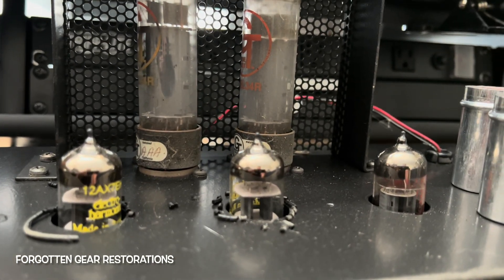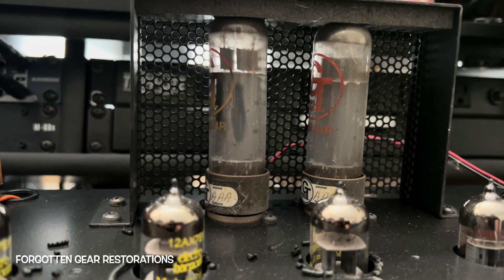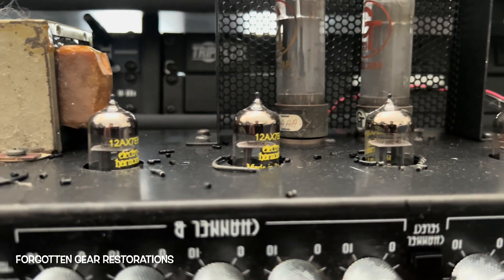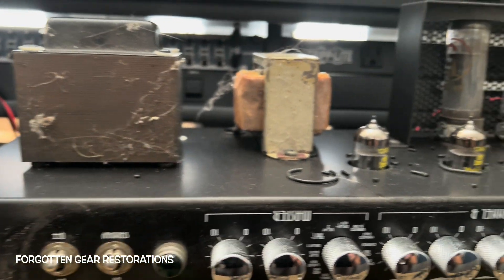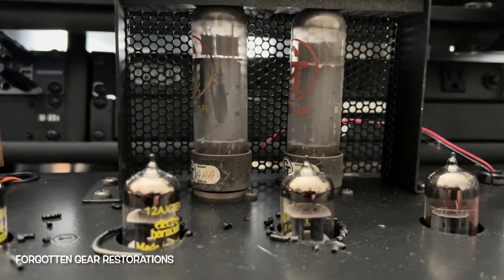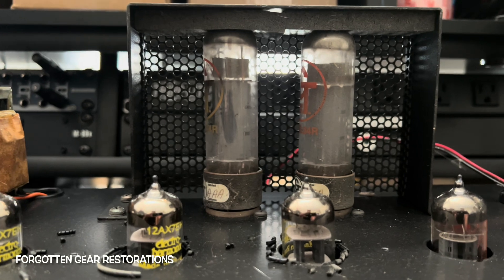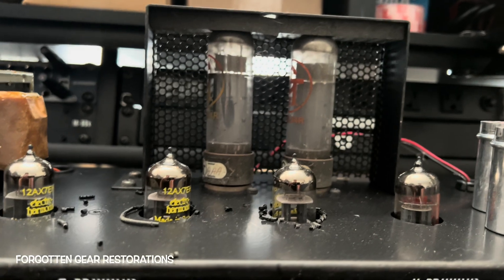So we're going to take a peek here and get her cleaned up. I'll give you a nice assessment from input to output, along with any particular readings and measurements that may be of interest or affect our decision-making process. This will get us going for certain — a new pair of EL34s are in order. And I do happen to have a pair of those on hand, so we don't need to wait for shipping.